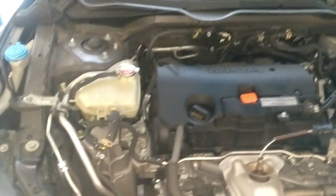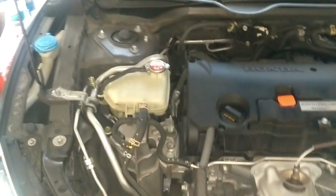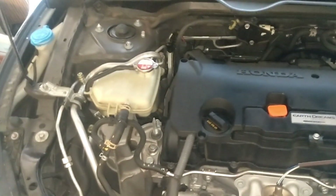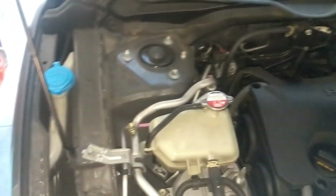Alright guys, got this 2016 Honda Civic — looks like the AC is not getting cold. I'm going to check my Freon levels. I went ahead and took out the low side cap here.